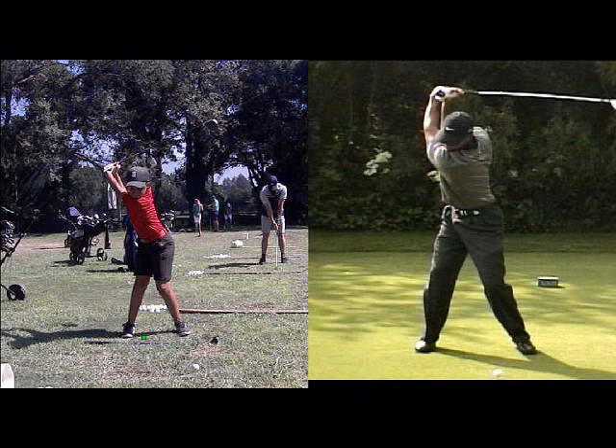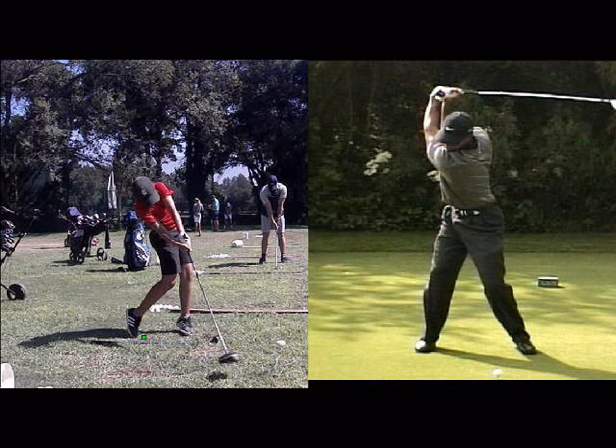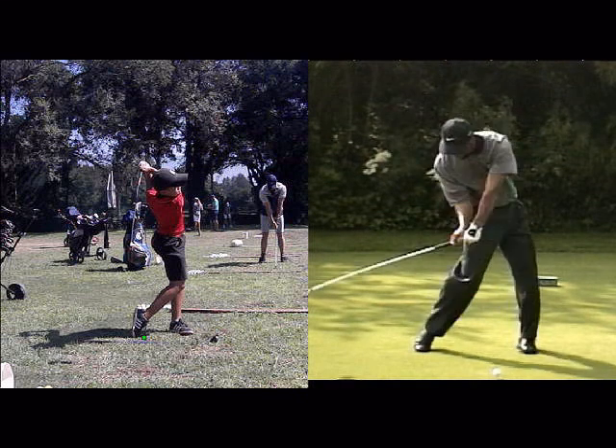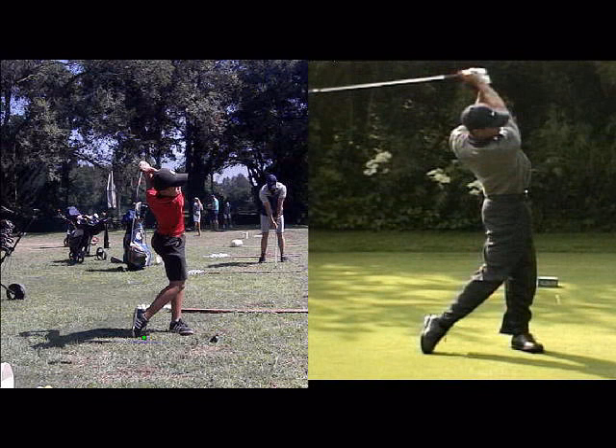That should make your downswing a lot better. You've got a little bit of a big jump going through there, but all of that is the result of that backswing and the back not working properly when you're swinging back. If you work on your backswing, your downswing will improve. Very nice finish though, Lubanzi — looking great there.